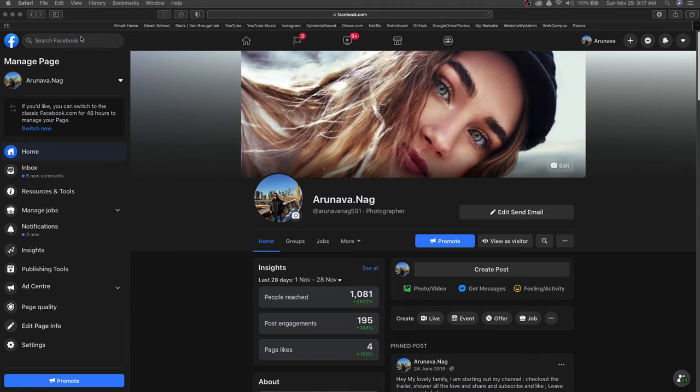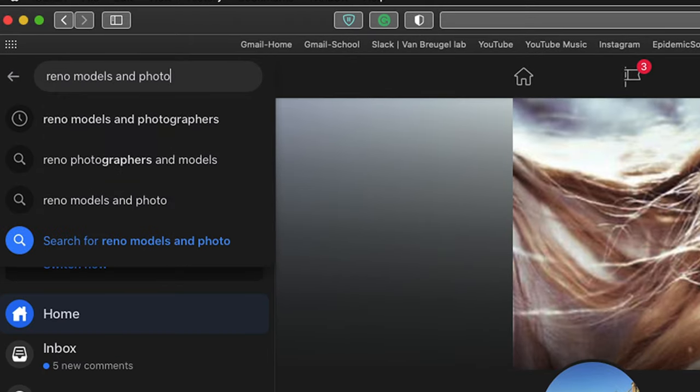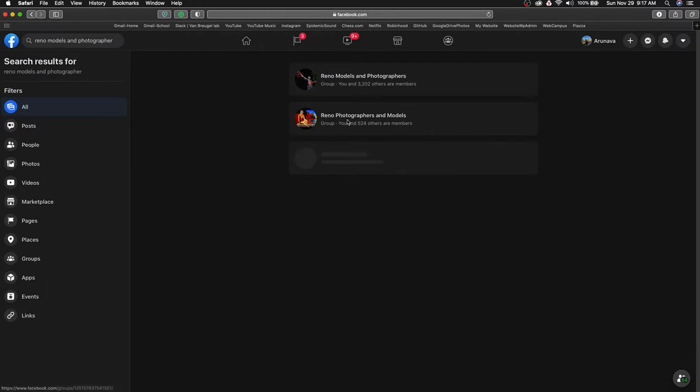You can also ask people around you — people you've worked with may know someone. Finally, check out local Facebook groups, as every location has groups dedicated to modeling, photography, and fitness. Put out a post saying you're looking for someone to shoot with. Additionally, find someone who is in-season, meaning close to their show, game, or match. I was working with Hope Casterly, who was just four weeks away from her show, and I did two shoots — one four weeks out and another two weeks out.